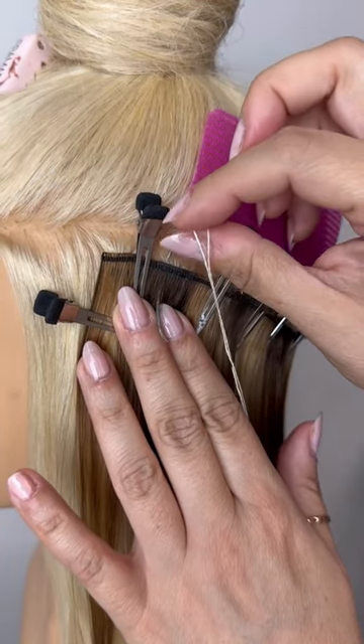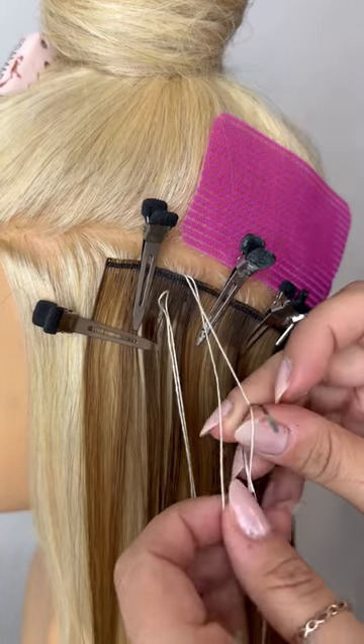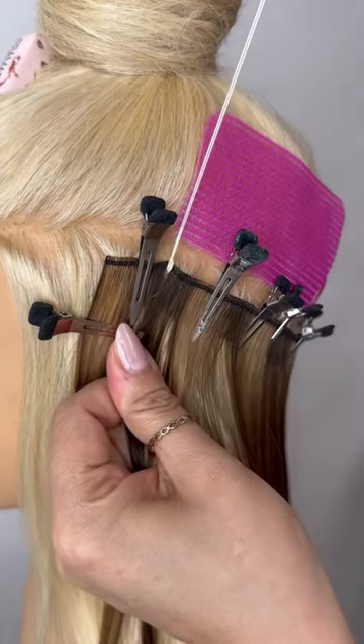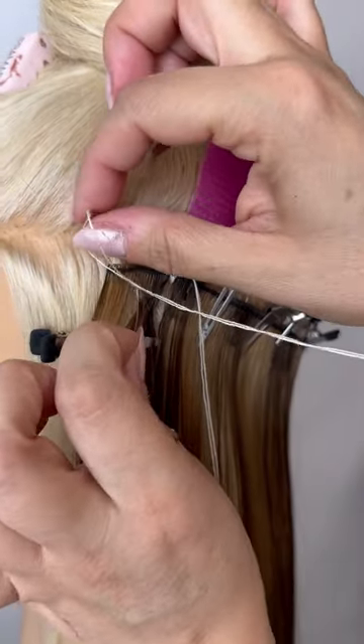You're going to start on the third pocket in and loop a double-threaded needle right on through it, and make sure to do a lock stitch by looping that needle right between the two threads. Now your weft is started.